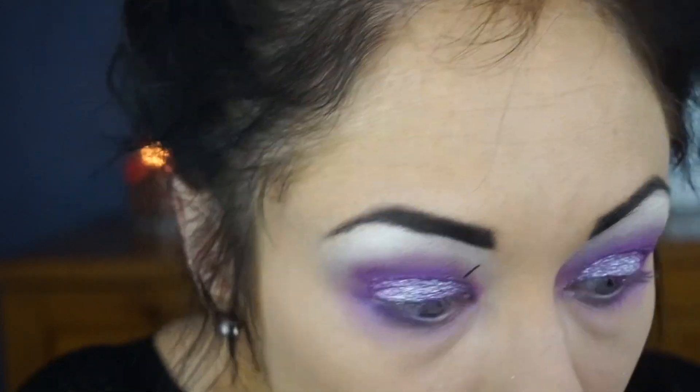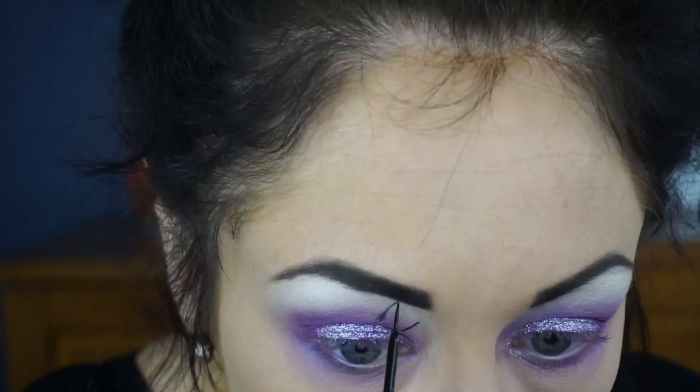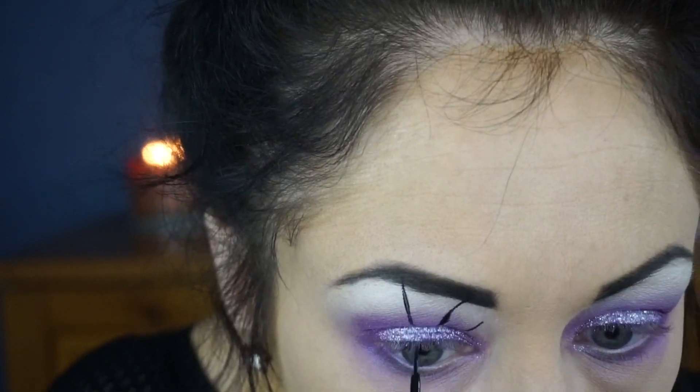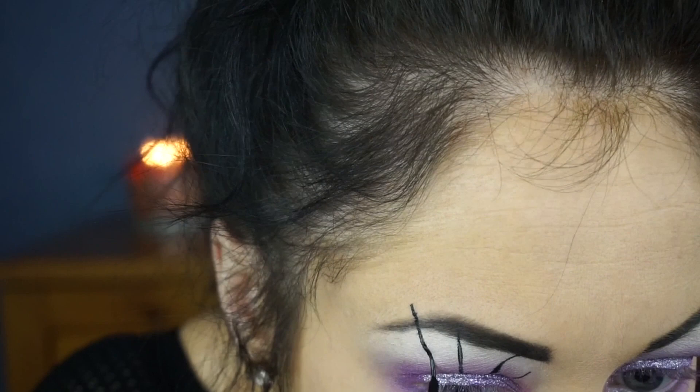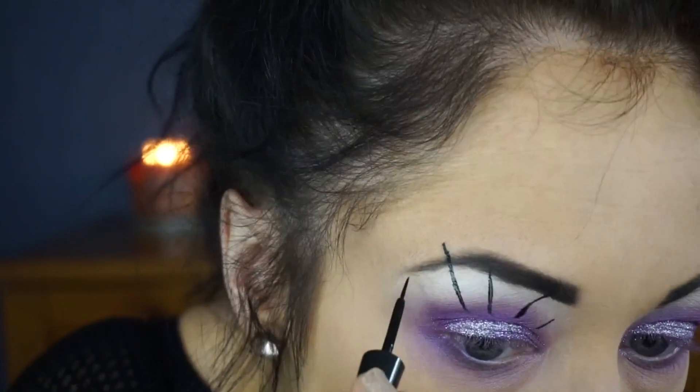Now I'm going to be using ELF Expert Liquid Liner for our spider web. This next part is probably going to be the most difficult part about this look — don't panic though, we can do this. Just go slow and remember we are in no hurry. Halloween ain't going anywhere! A little tip: do not drink three cups of coffee before you do this makeup look. It is extremely hard to make straight lines when you've got caffeine shakes.